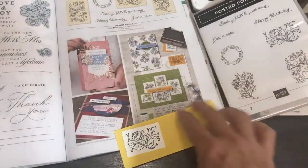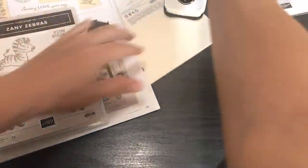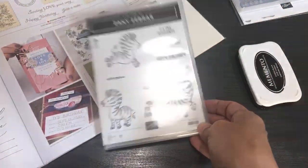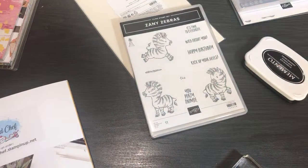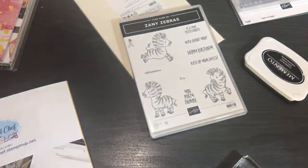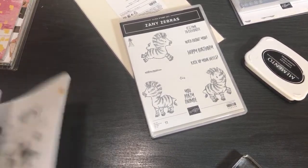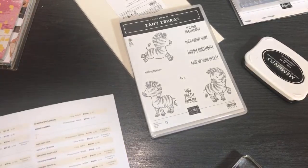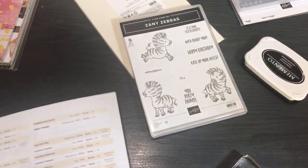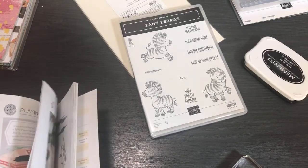I'm so happy with my pre-order so far! Let's talk about Zany Zebras next. It looks like my camera might be fogging up — it's so hot in my room. Zany Zebras has such cute samples in the catalog. You use the catalog as a starting point and then do your own thing — it's always good for inspiration. It's on page 104.